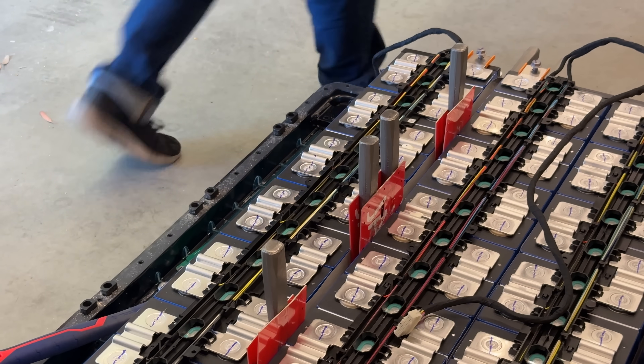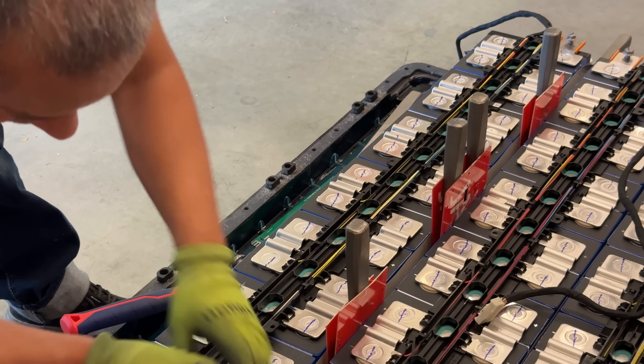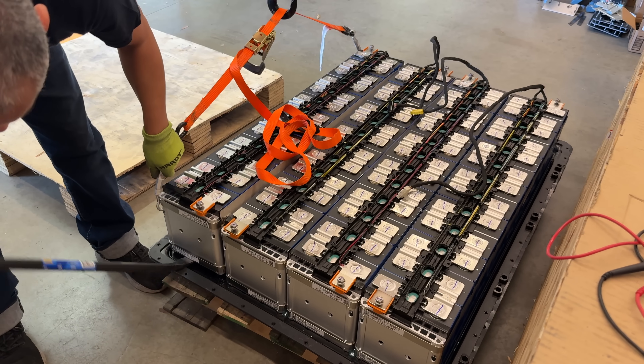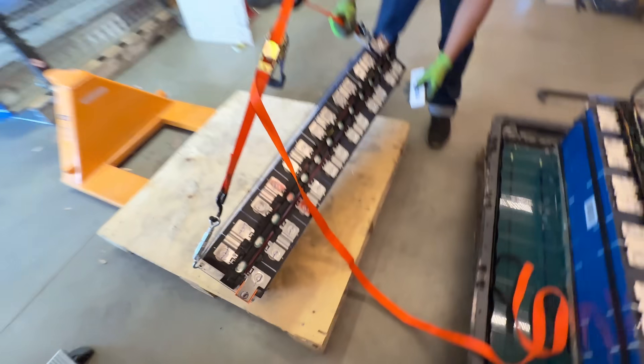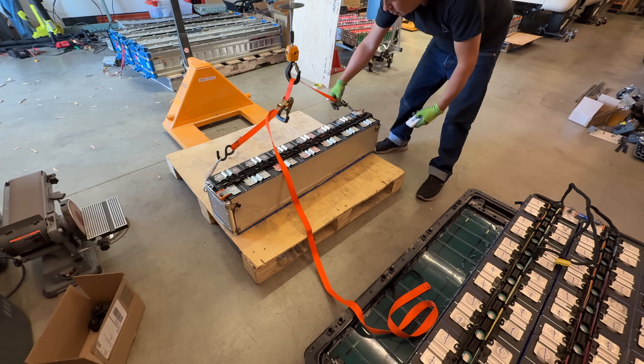I guess there are different levels of DIY. Someone might challenge that I'm not a real DIYer because I have very little experience with coding or software, and they'd be right. But if you give me a mechanical or electrical thing like this, then yeah, I can do that. We've been repurposing batteries for a long time.